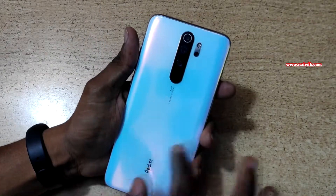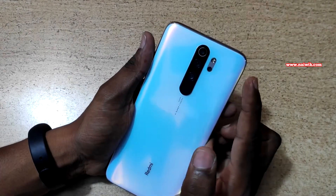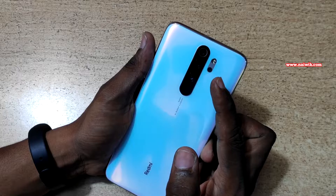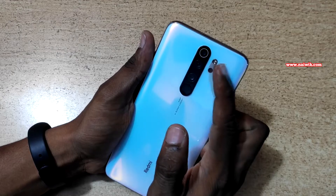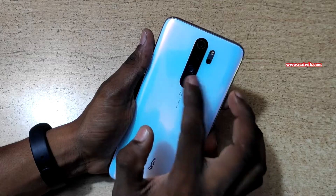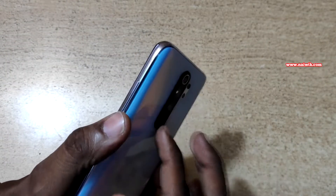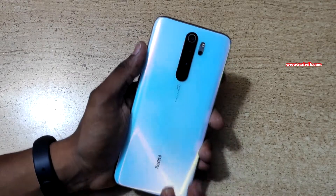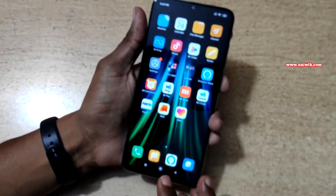Coming to the back, it has a glass back and a quad camera setup. The main camera is 64 megapixel, accompanied by an 8 megapixel ultrawide camera, a 2 megapixel macro camera, and a 2 megapixel depth camera, plus a flash — the fourth camera is positioned below the flash. Below the three cameras you can see the fingerprint scanner. There is a camera bump, so you'll need a good quality back cover to protect both the glass and the cameras.